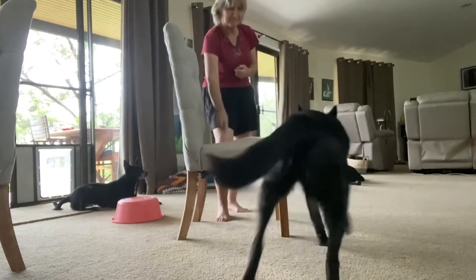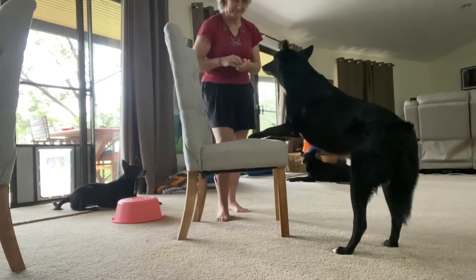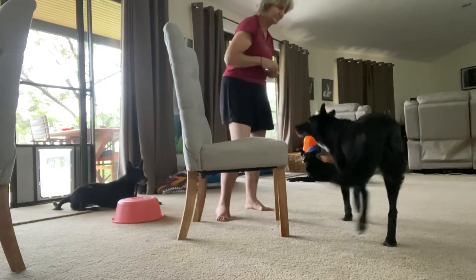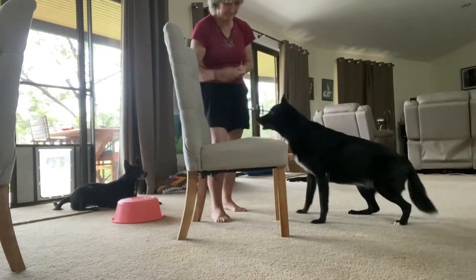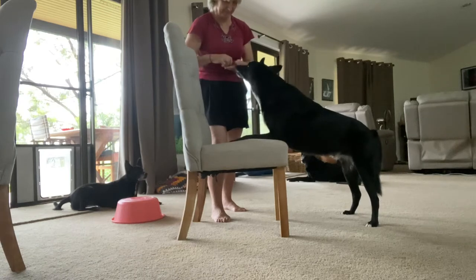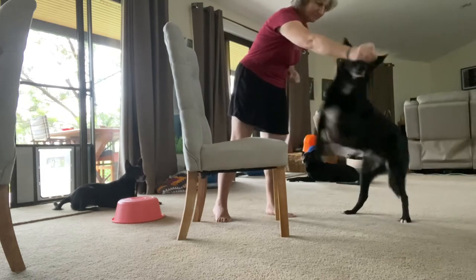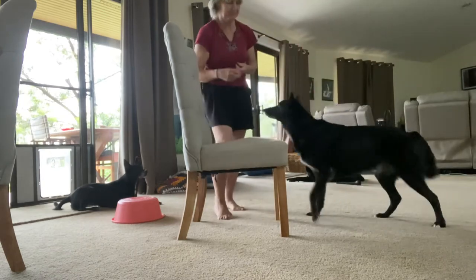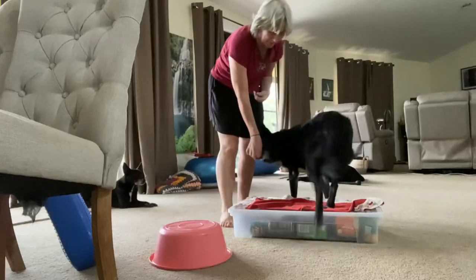Up, up, yes. Good boy. As you can see he's going quite well there. Up, up, yes, good boy. Up, good boy. He's responding to the 'up' cue on the chair with increasing consistency.